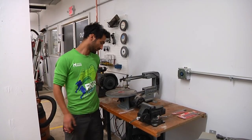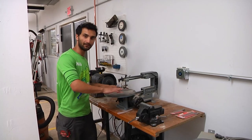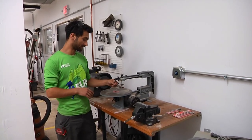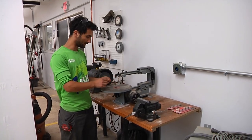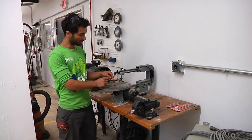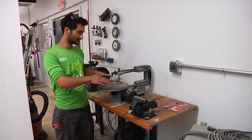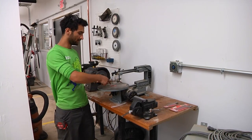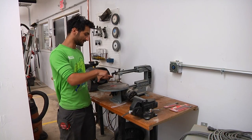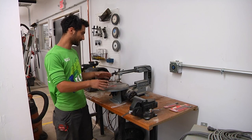A scroll saw is used in a few scenarios. A typical one is when you want to make really fine cuts and lots of curves. It has a very thin blade, so it's good when you want to remove a very small amount of material. The blade is also removable, so you can put it through a hole and make an interior cut on a piece. Versus a bandsaw where you have to enter the piece from the outside, the scroll saw you can put through a hole and then cut a circle within a square piece of wood. So those are some of the times you may use it.